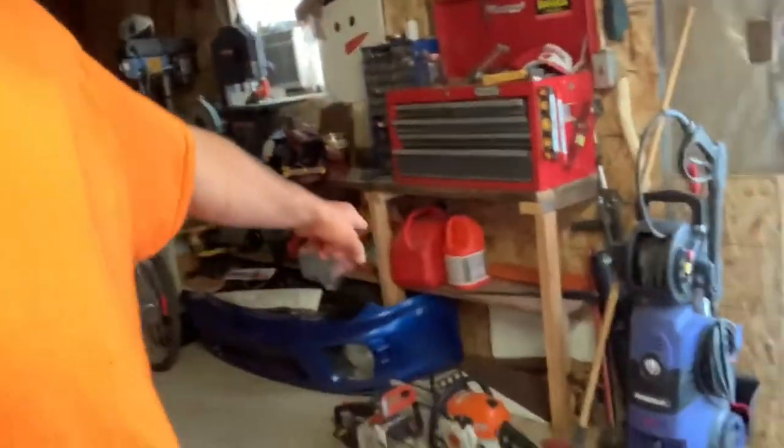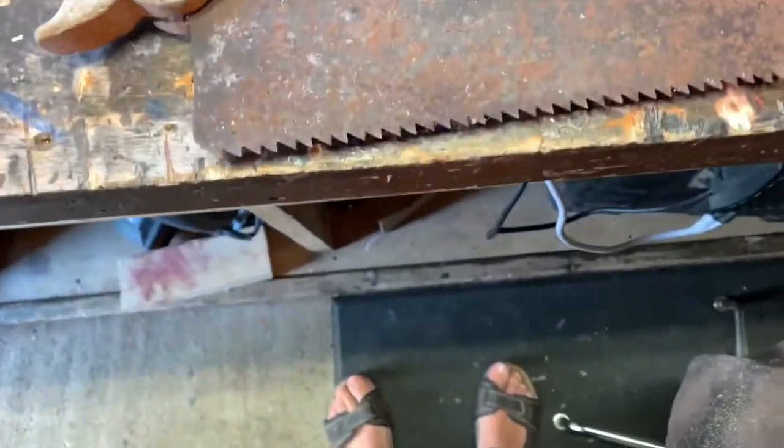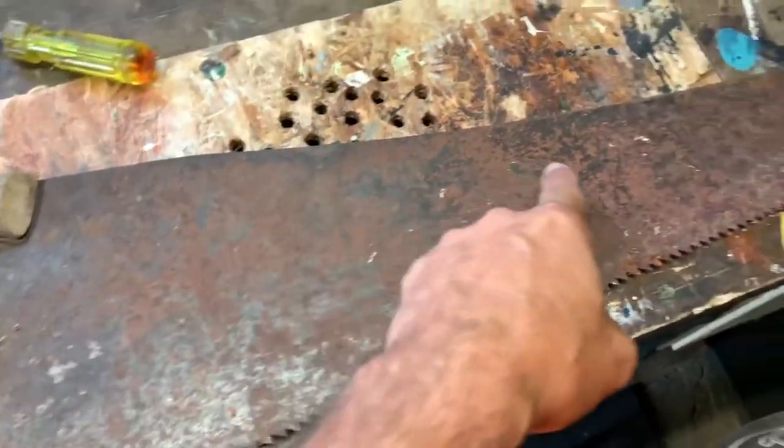Hey guys, welcome back to Choose Your Own Path. Last day of holidays, still working on the dog, but today we're gonna do something different. I've had a couple of these old saws — my oldest brother gave them to me, he lived out in the bush and collected them. We got this old rusted saw here, it's done, it's old, it's aging, so what we're gonna do is cut a Christmas tree kind of design into it.